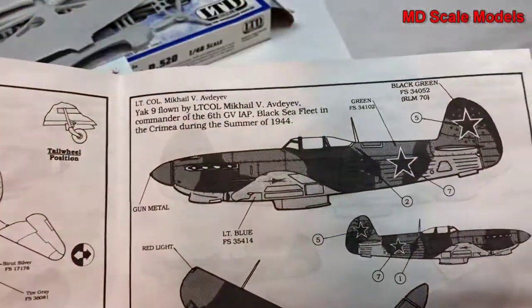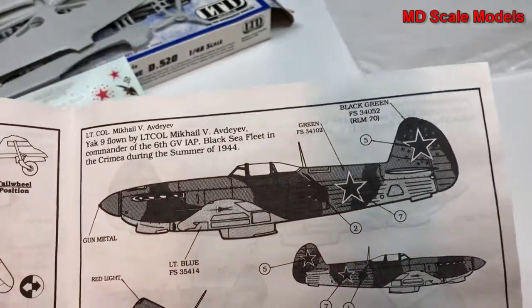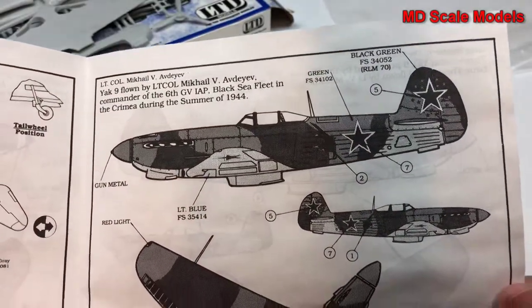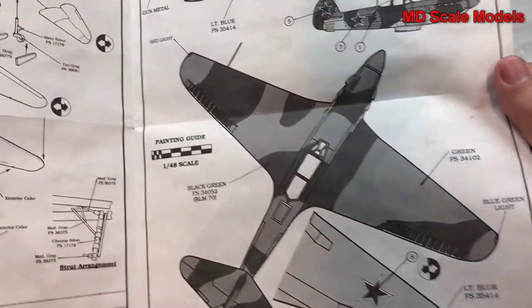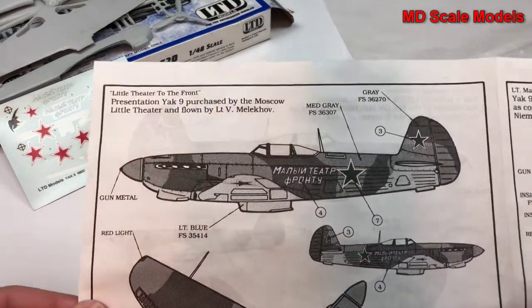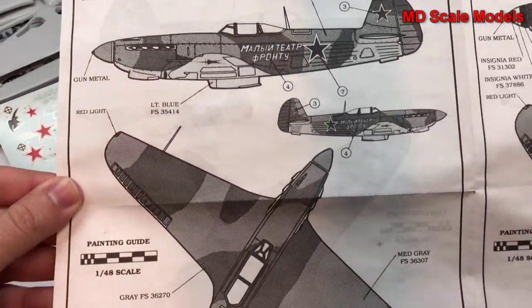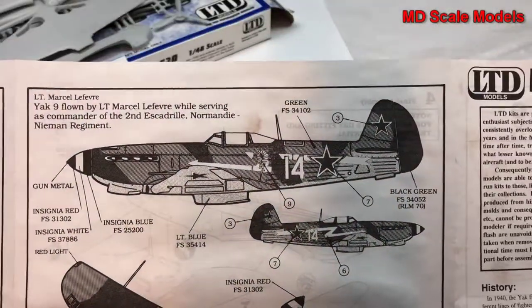Here are more detailed versions of the pictures from the box showing the painting and decal guide. There's option one, here is the second option, and here is the third option.